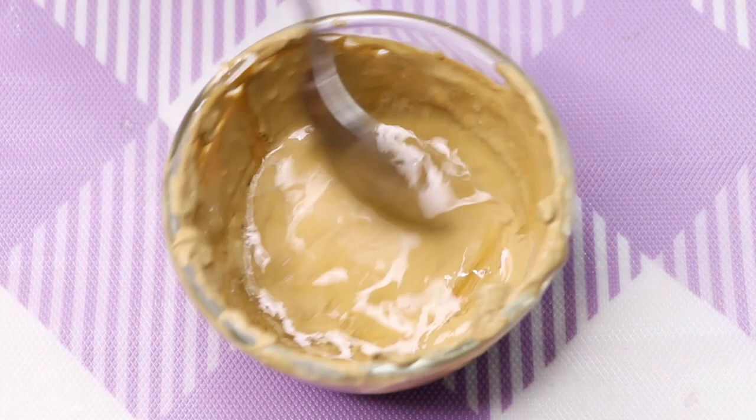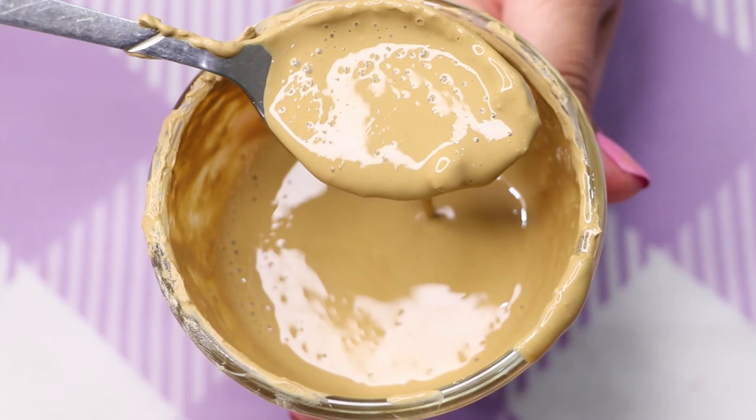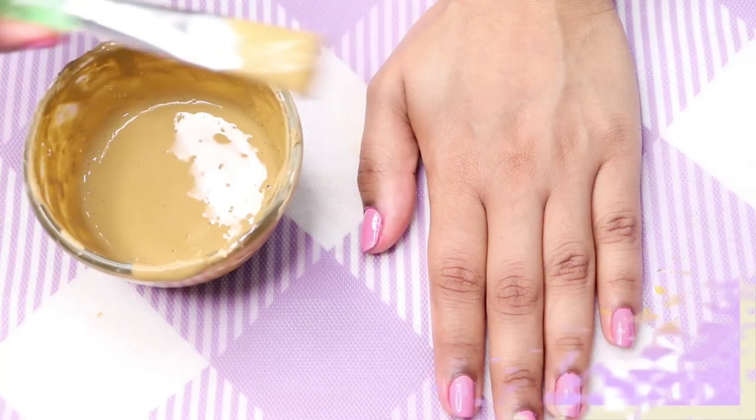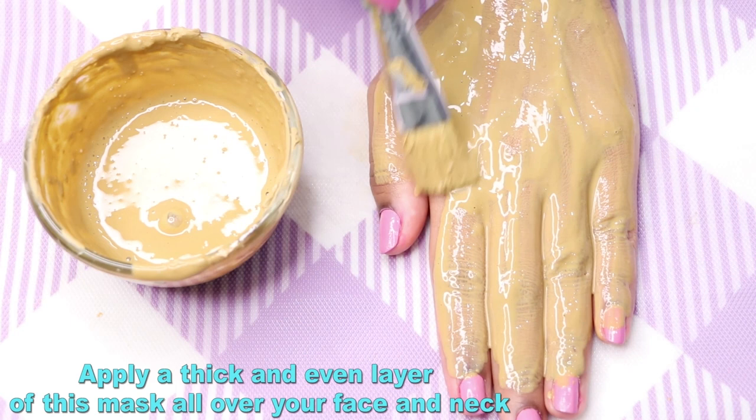After adding the glycerin, mix everything really well to make a smooth paste. Your homemade multani mitti and potato juice face mask is ready and it will look something like this.